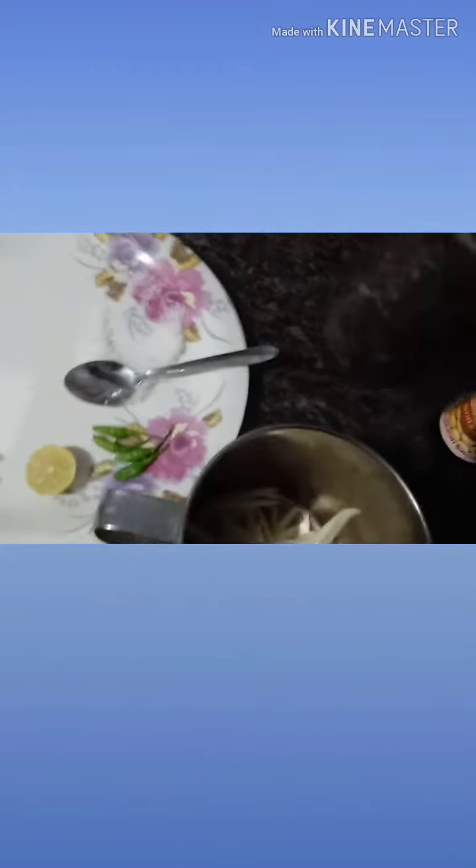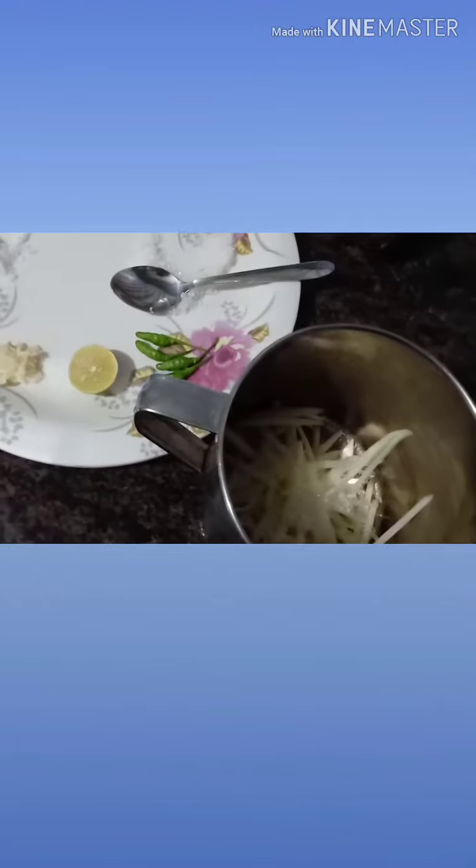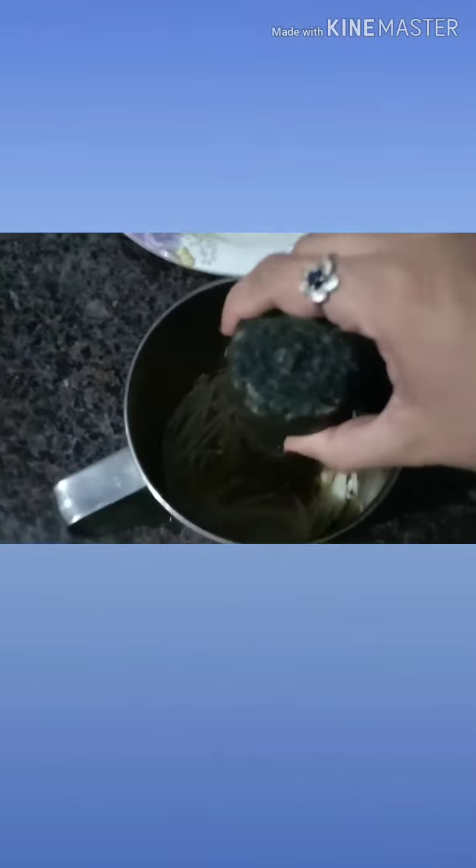Now I'll heat it. I'll add this to cook. So I'll mix it — this is what I have done. I'll mix it.